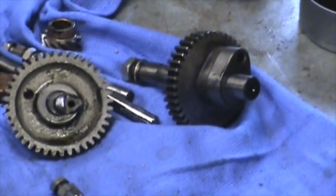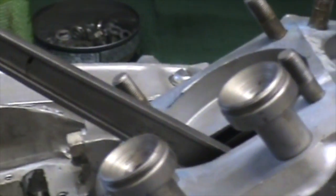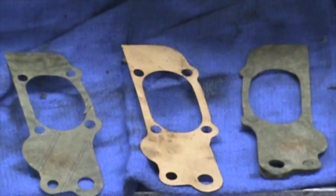Another note on a piston: the very bottom edge — sorry I can't focus on this — but the bottom edge, you want a bit of a taper so that when it gets oiled, it doesn't take the oil out of the case.